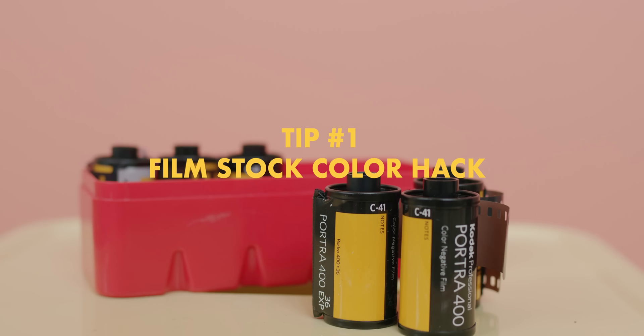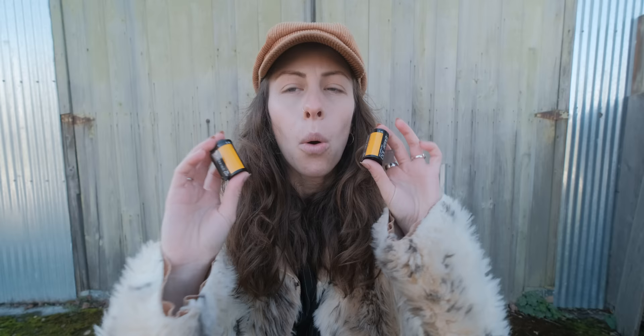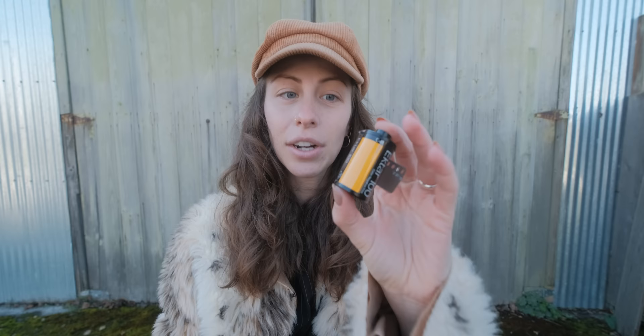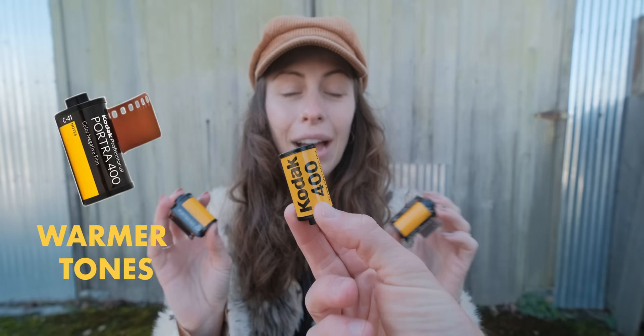Tip number one is going to be super helpful when you are choosing the film stock you're going to shoot, which is one of the very first steps of shooting film. Here's Kodak Ektar 100 and Portra 160. What will help you when choosing your stock is the color of the box — even the color on the canister gives you a little cheat sheet for what that film stock's characteristics are. Kodak film stocks are pretty warm, so they all have orange boxes. Fujifilm has a green box because a lot of the highlights in Fuji colors are green. CineStill is blue. So the color of your film box and canister gives you a hint at the film characteristics.